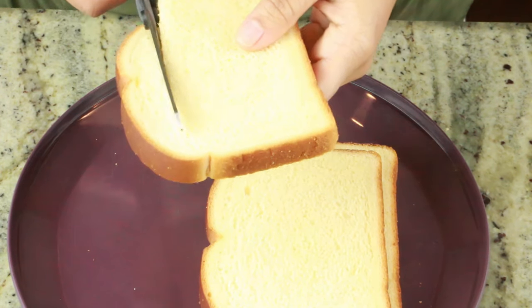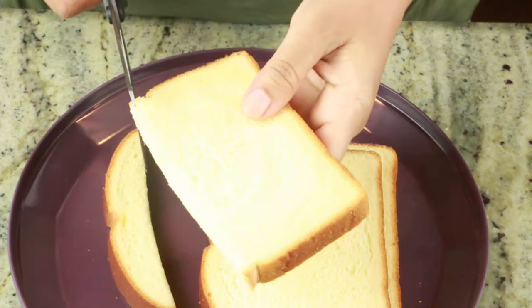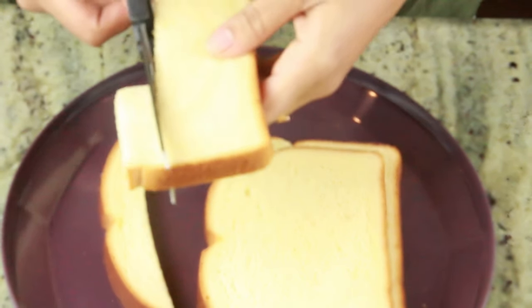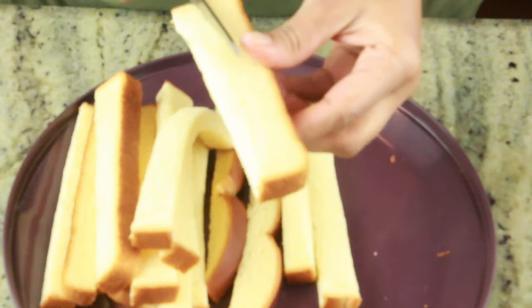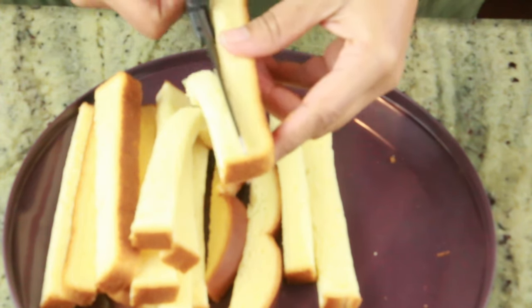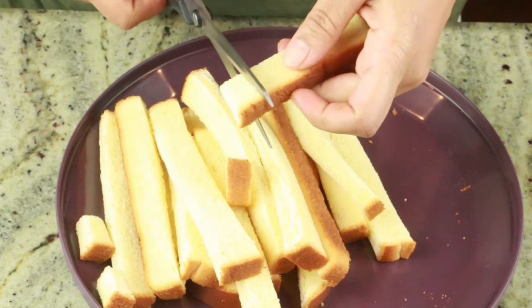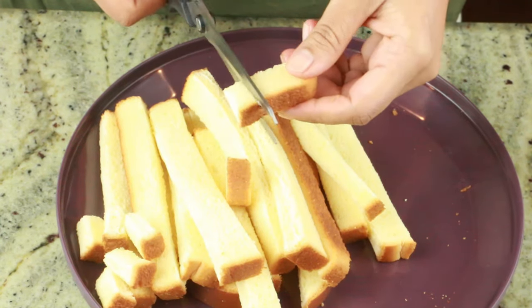Here I have three slices of white bread. I'm going to first cut them into strips, and here I'm cutting them into small strips. You can actually cut any size that you prefer — medium, small, or large. Now I'm going to go ahead and cut them into small cubes as well. The size is totally up to you.